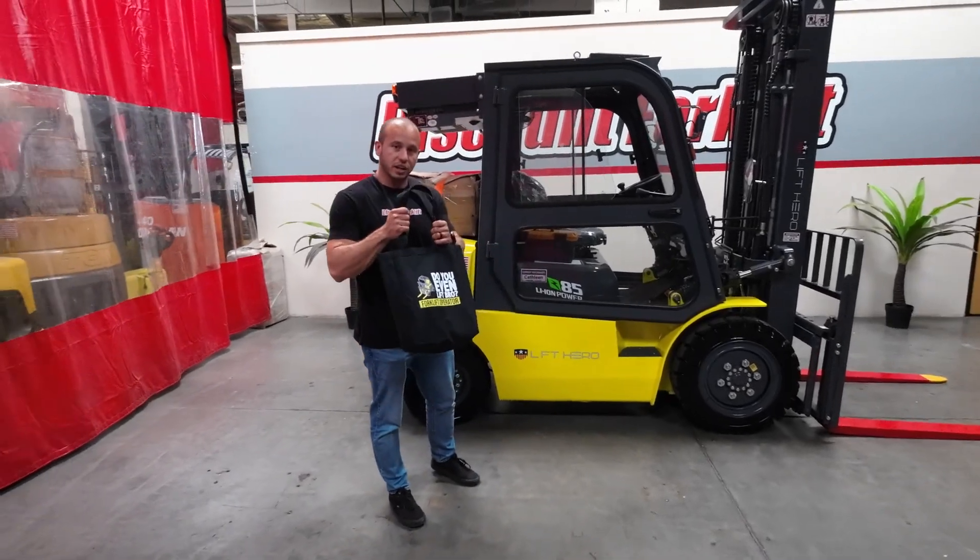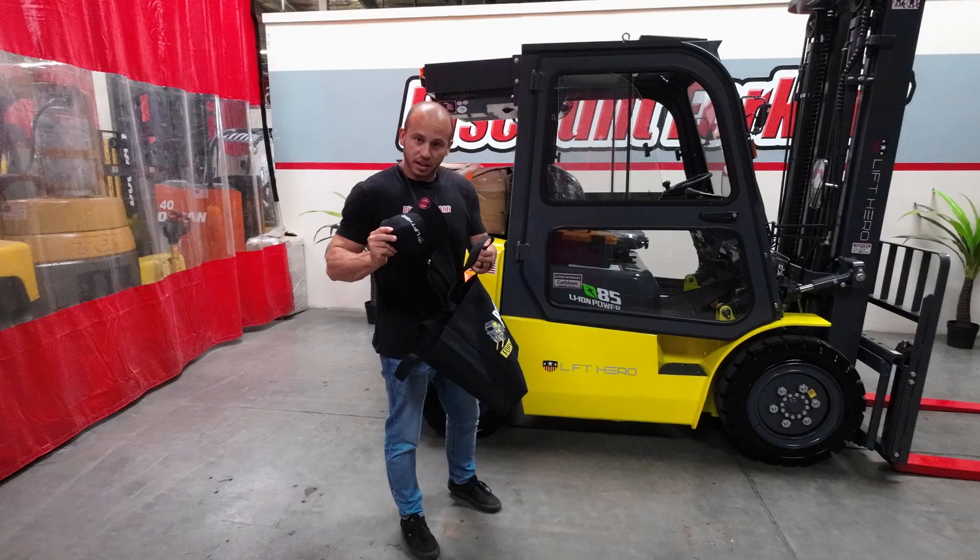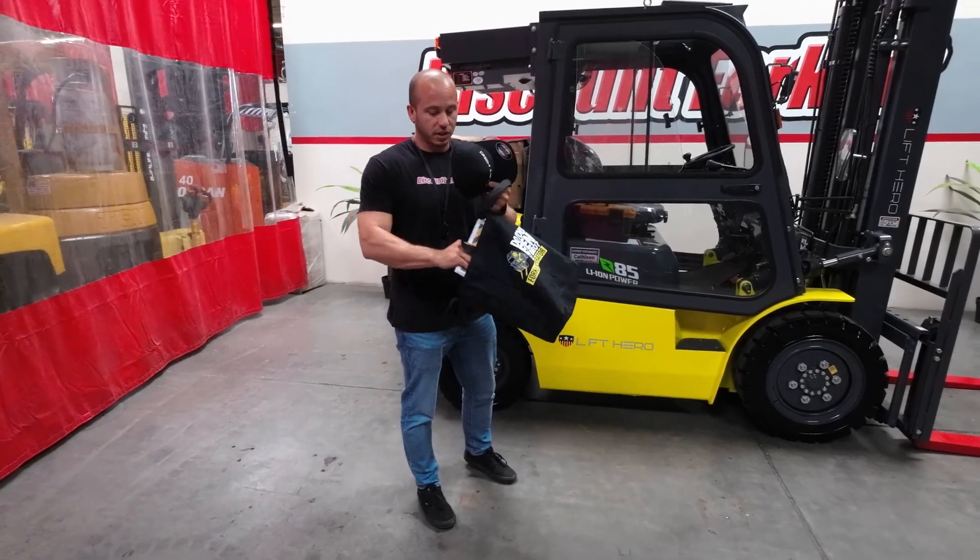Now with every purchase at Discount Forklift you're gonna get a good bag. In that bag comes a hat and a maintenance guide — really good stuff in there.